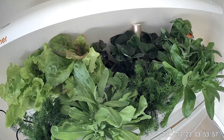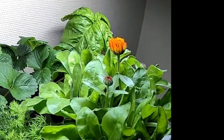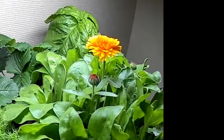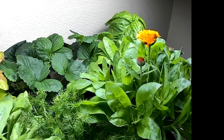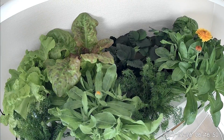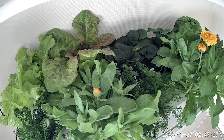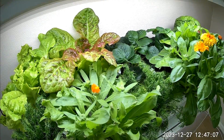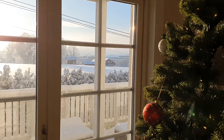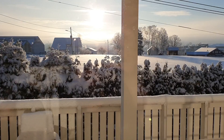The marigold is almost in full bloom. It is really nice with some color in our kitchen during winter. Outside it is freezing but inside it is the middle of summer with the flowers in full bloom.